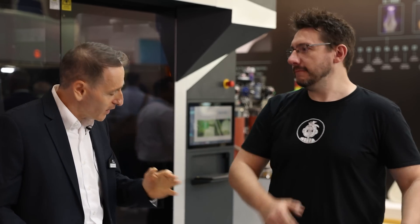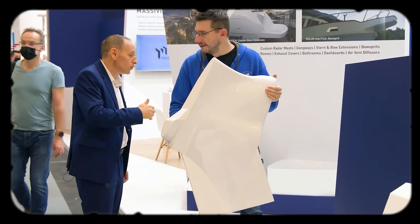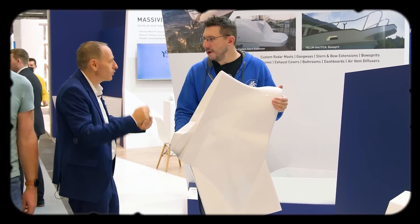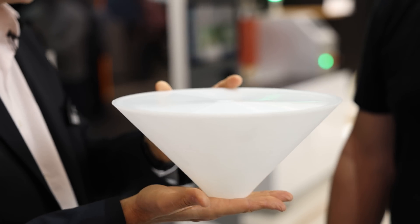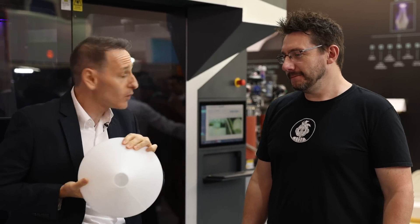I want to show you our new groundbreaking technology which we call Cast in Motion. Remember last year I introduced you to the GDP — the Gel Dispensing Printing — in which we are printing totally hollow parts. That was printed this way, no support structure, and this is totally hollow, nothing inside.